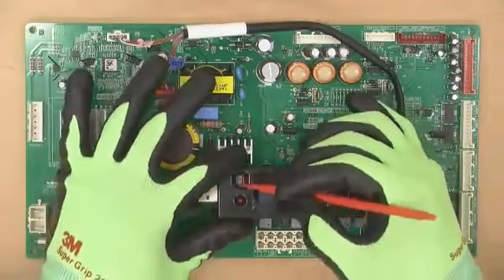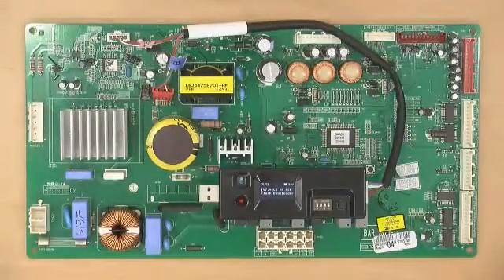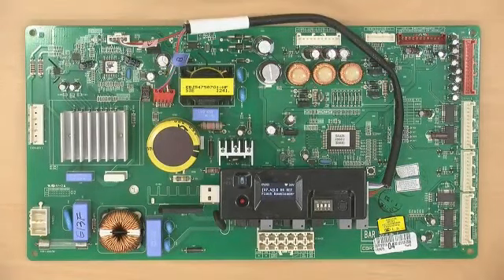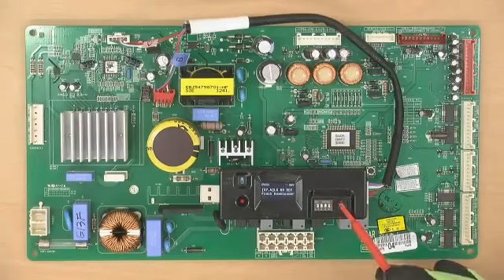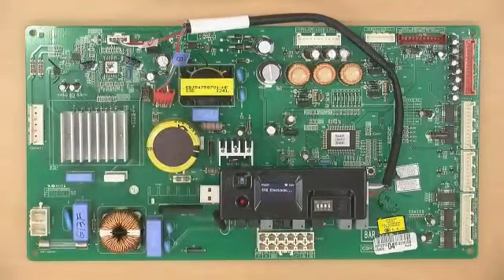Turn ON the rewriter. The firmware version is displayed once turned on. Press the button once to check the checksum.